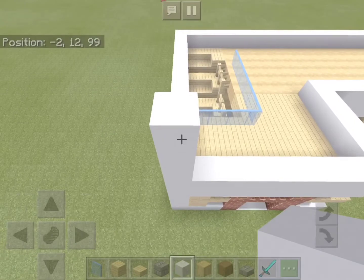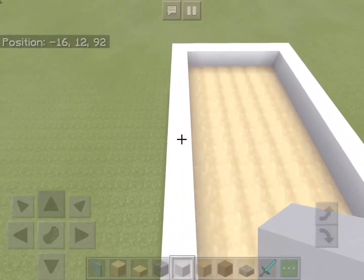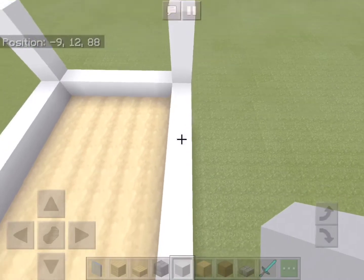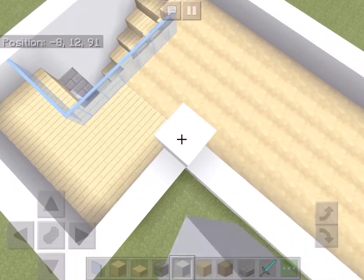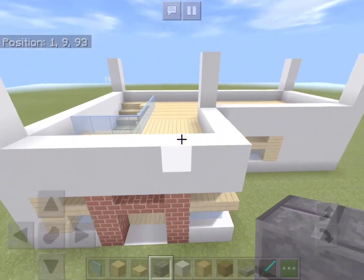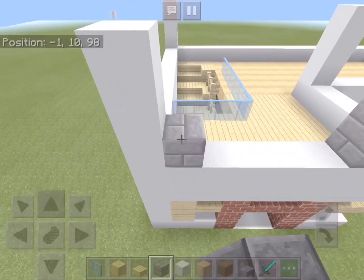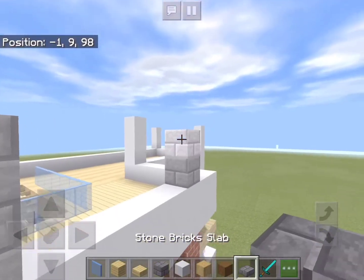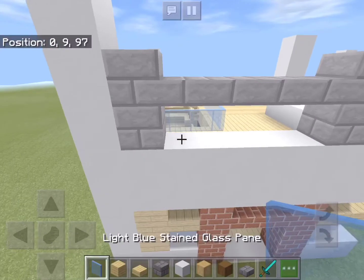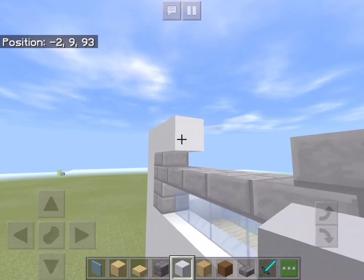On each corner of the house we'll add a three-block high column of white concrete. Directly above the column below we'll add a column of stone bricks and another one right on the side. In between we'll add four stone brick slabs and fill this in with windows. Above it we will add a row of white concrete.